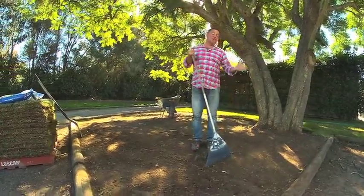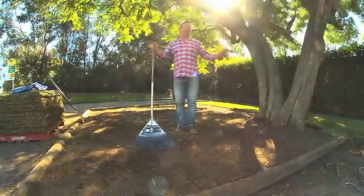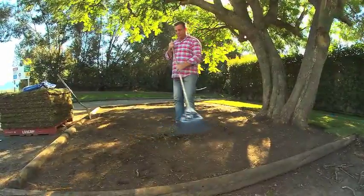G'day, I'm Jason Hodges and I'm going to go through a few of the do's and don'ts when you're preparing the ground for your new lawn. Some of the do's are: make sure you've done all your other landscaping. You don't want to be laying your turf and then walking all over it when you're planting or building retaining walls.